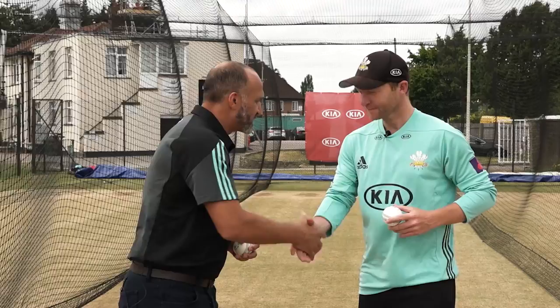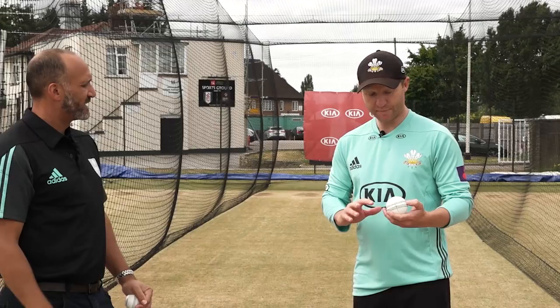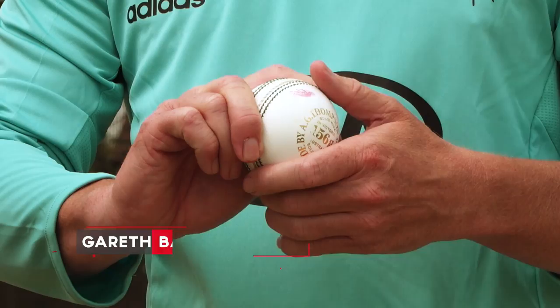First and foremost when it comes to spin, the most important thing is that you turn the ball. Contact with the ball is with the fingers — how do you grip it? It's pretty simple if you think about just splitting your fingers. You don't want it feeling uncomfortable, but you need enough torsion through there to be able to get some purchase down the seam of the ball.